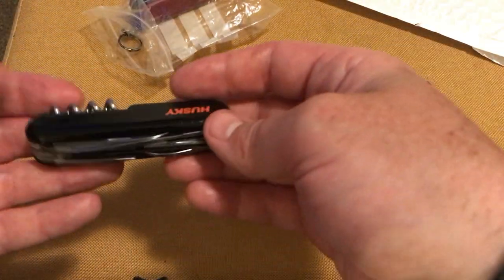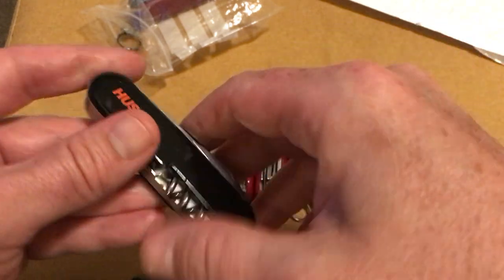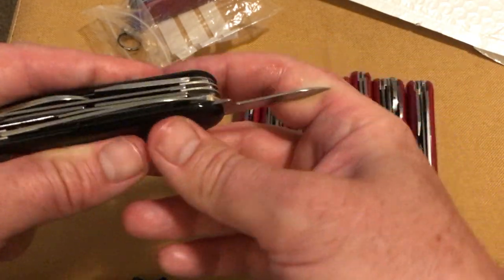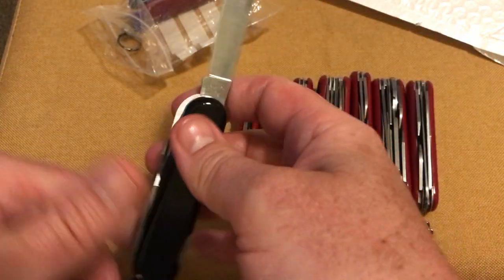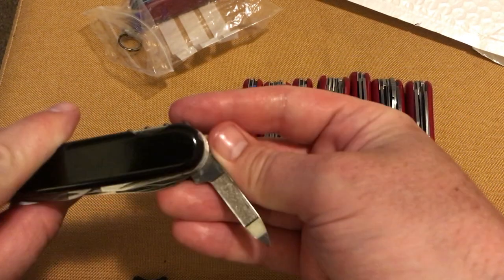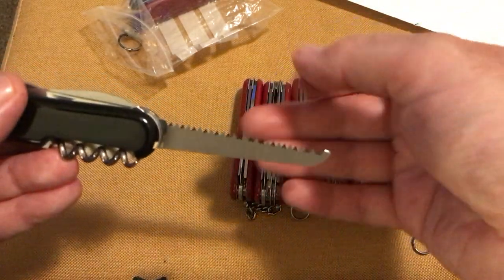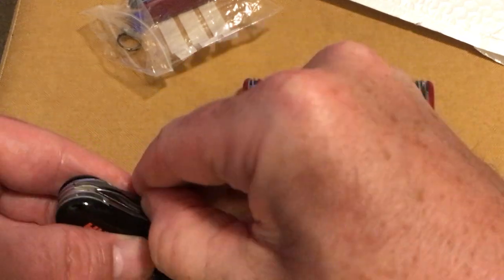This one's a bit different because it's Husky branded — very happy with the black scales. Husky is an American make, I believe — things like Walmart and Lowe's over there. Blade, nail cleaner, and then you've got a saw.